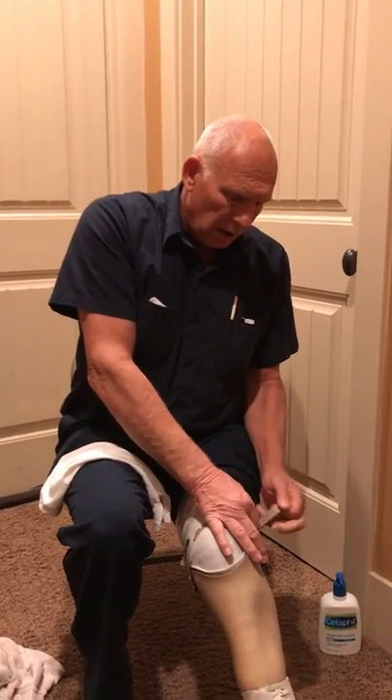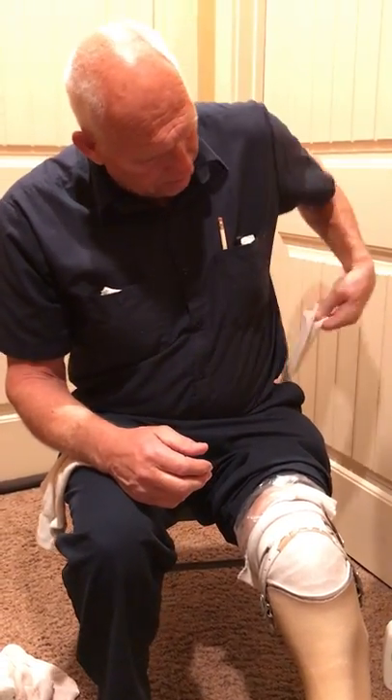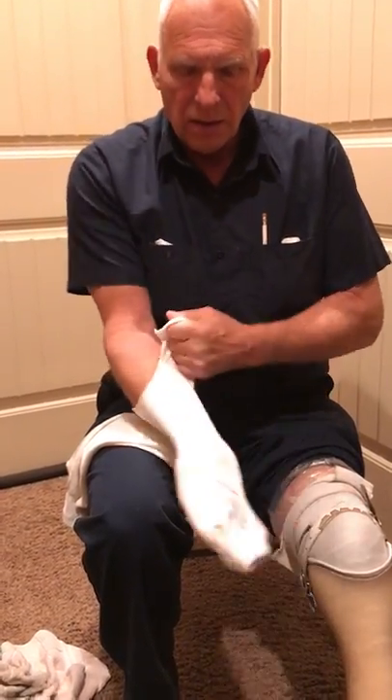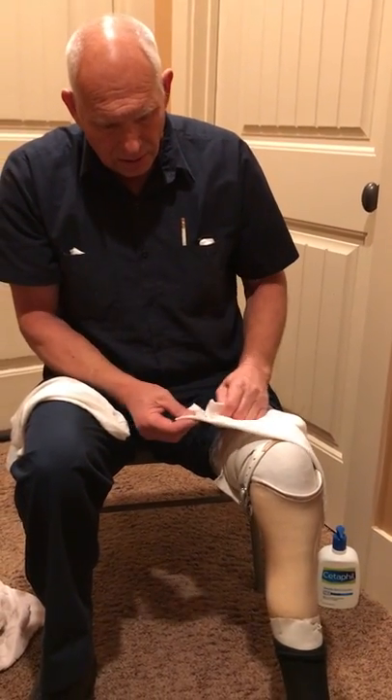What I do is buy what they call sanitary baseball socks. Baseball players wear these. I buy the kid's size. I take a pair of scissors and cut through the band here so it will stretch out and go around my stump. You can get these socks at any athletic store — they're called sanitary tube socks. That's what I do.